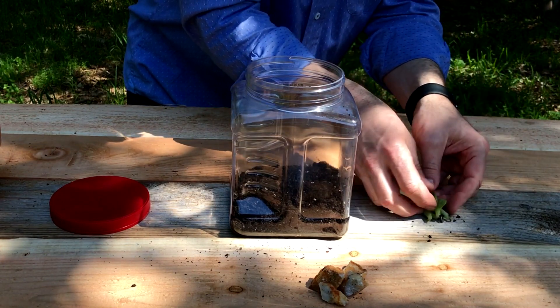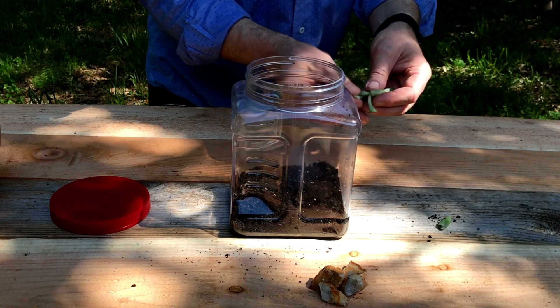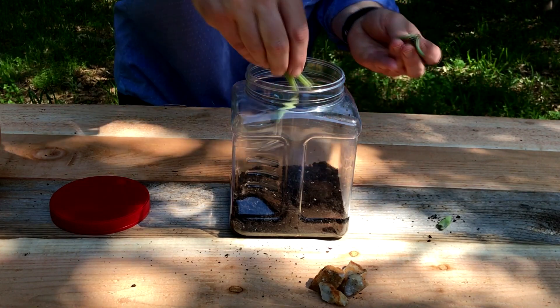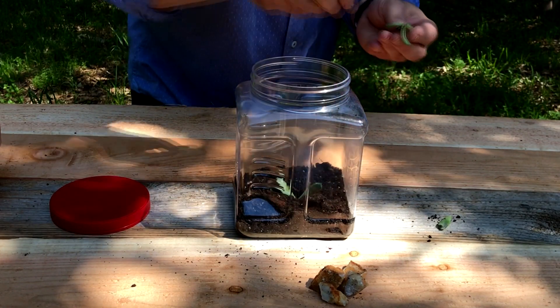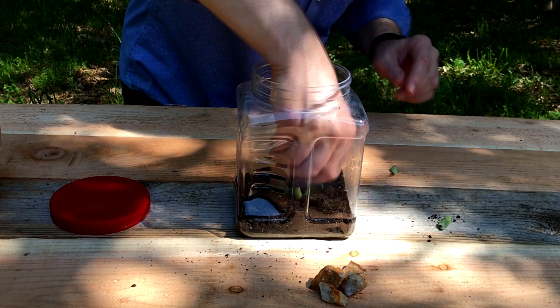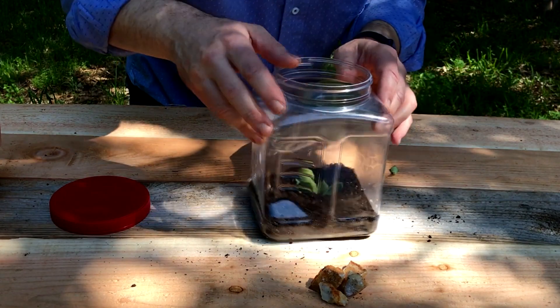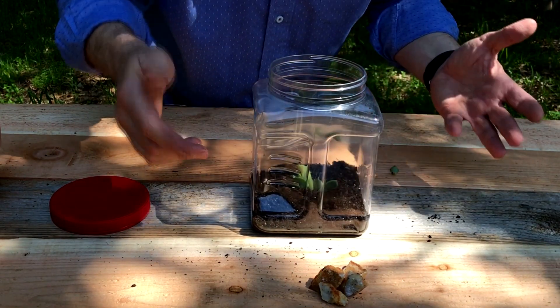I'm going to take my plant — this is actually a type of succulent that's going to do really well inside my terrarium. It grows from little pieces, so I'll put these in here. It doesn't have to be too fancy, but I want my plant to be happy. Then pull some dirt around it a little bit.